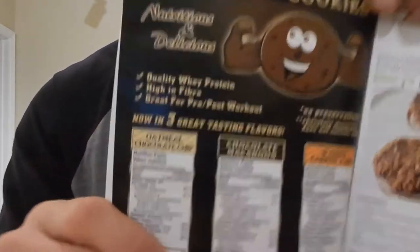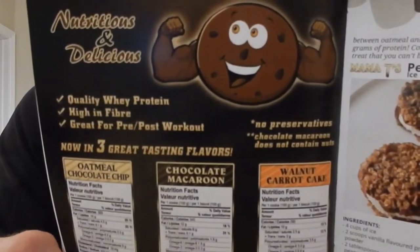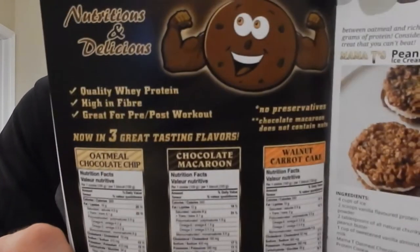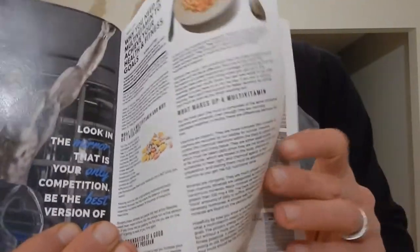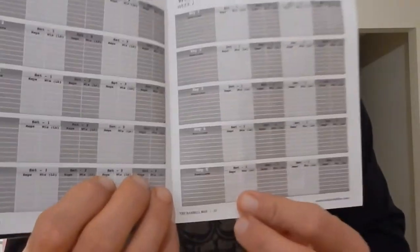Mama T's protein cookies are absolutely fantastic — if you've seen our review, we've got a video coming up where we're going to do something special with a couple of them. As usual they've got recipes in the magazine, which always look fantastic to try. A peanut butter protein ice cream sandwich — oh my goodness.